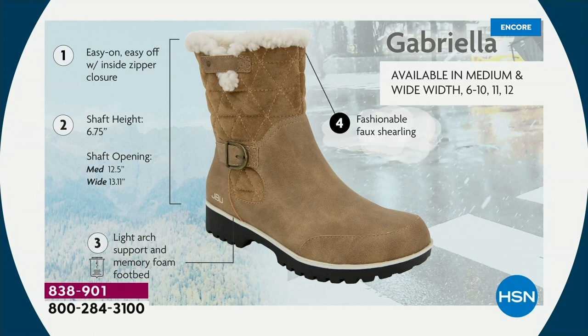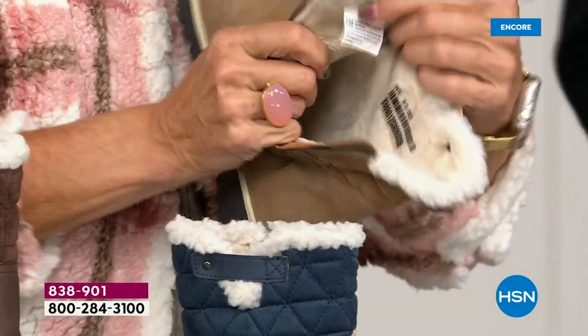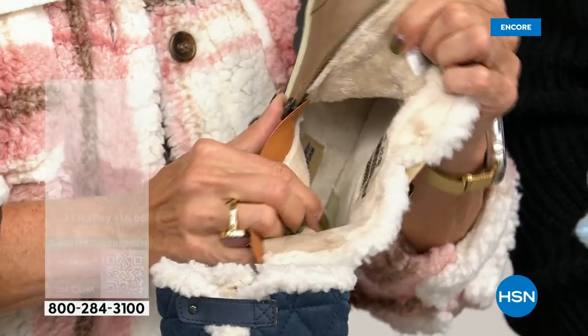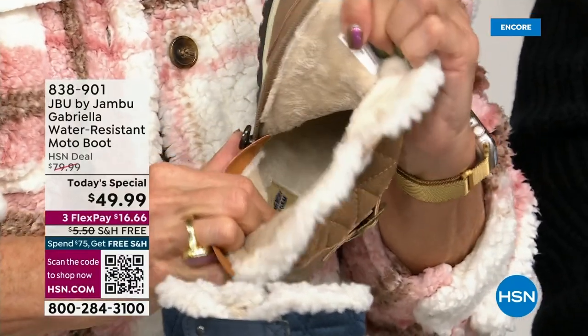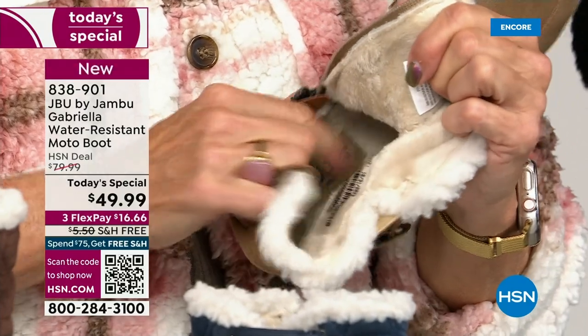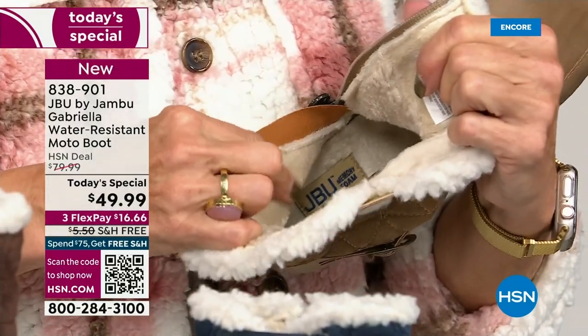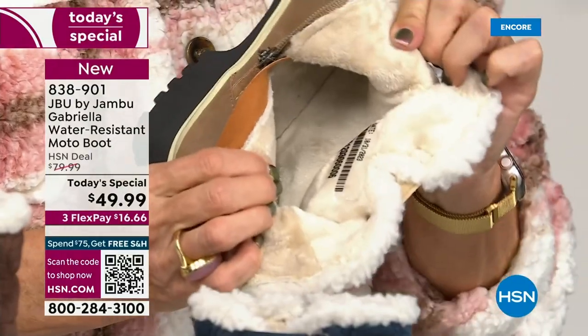Look at that opening. If you need that wider opening, go with the wide — we have medium and wide widths. Light arch support is there. The All Terra traction and water resistancy. You do have the faux shearling. On the inside, this is Yumville — look at that. Talk about happy feet. It's micro terry, and it's in the entire boot — even on the underside. Every single point of that inside is all that faux fur micro terry.